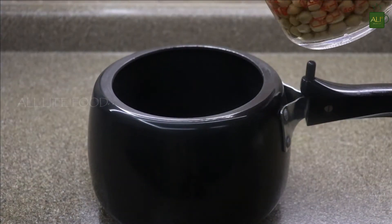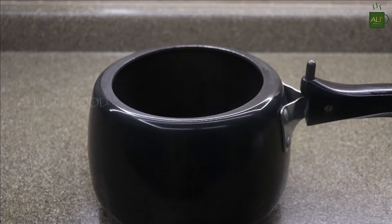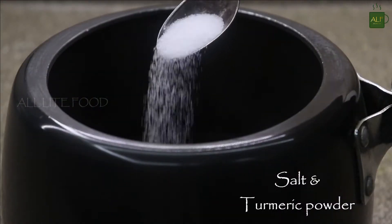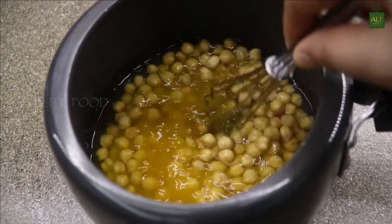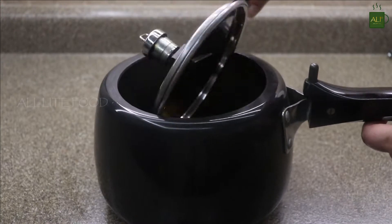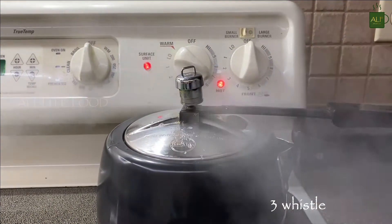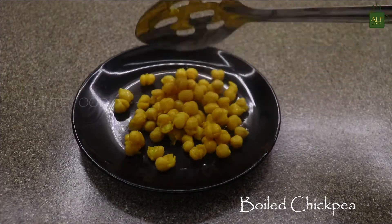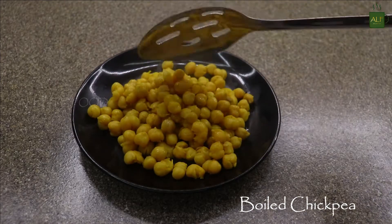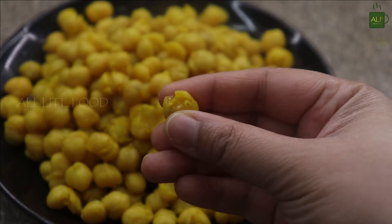Add salt to taste and half a teaspoon of turmeric powder for that nice color. Give it a mix and put it on the gas. I will let it cook till three whistles. Once done, take out the chickpeas on a plate — make sure they are nicely cooked and soft. As you can see, they're looking perfect. Keep them aside.